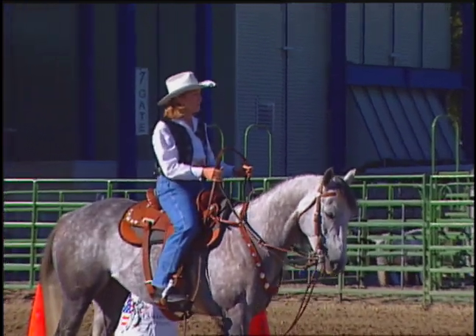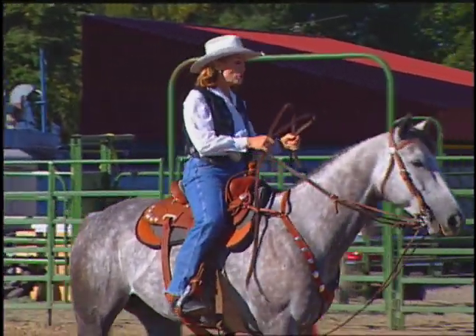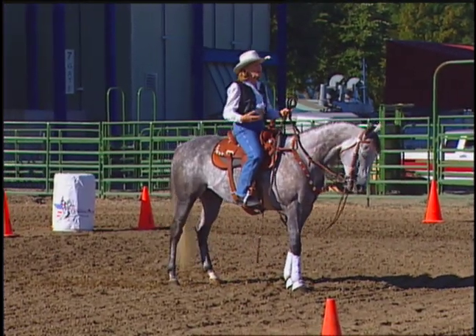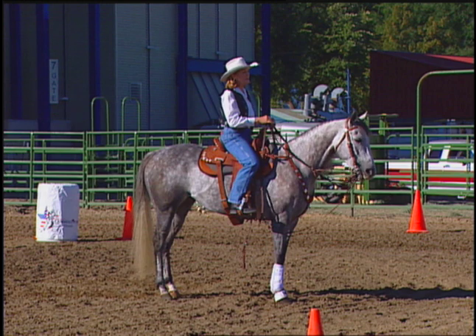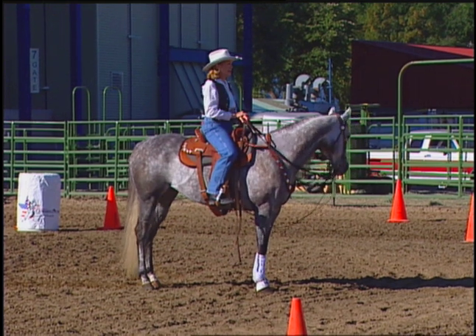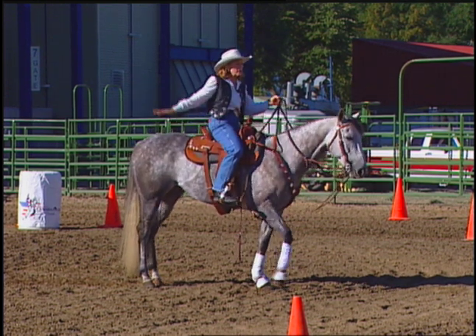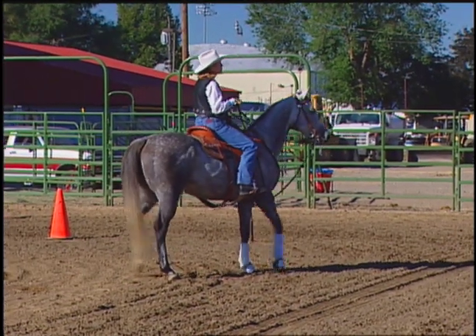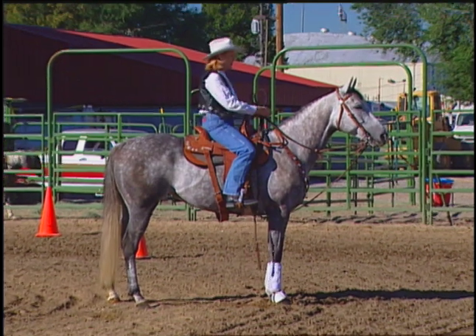If the horse isn't moving his feet, we can't steer him. Regardless of what the head is doing, I want to make sure that the horse's feet are moving. Once the feet start moving, then I can start to balance out the head. In one of our previous lectures, we talked about the five easy pieces: zone one is nose to shoulder, zone two is the shoulder, zone three is the rib cage, zone four is the hip, and zone five is the horse's ability to drive forward from the hind end and move his feet. We need to learn our aids to control the zones on both the right and left sides.